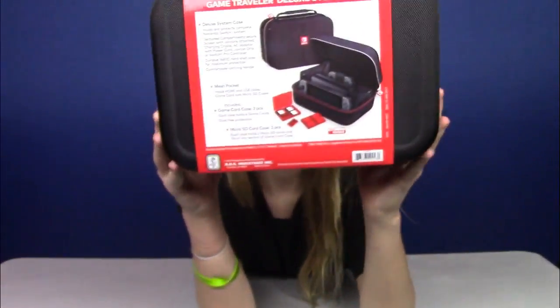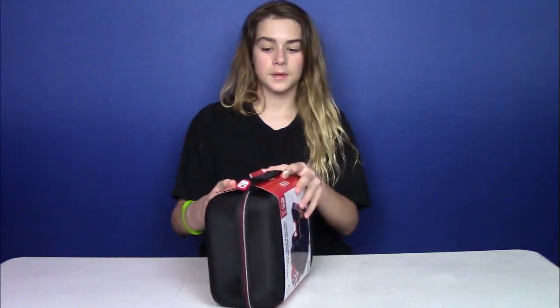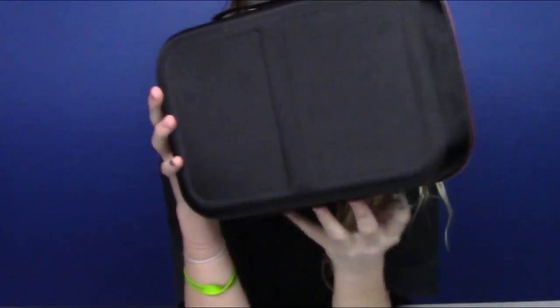Okay, and then we got the back side. I'm gonna open this up. Here we go. We got it right here. Both sides look really nice.